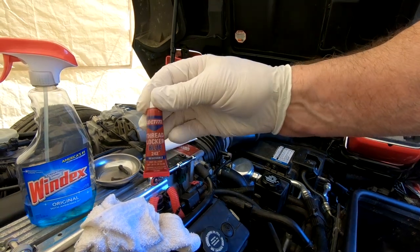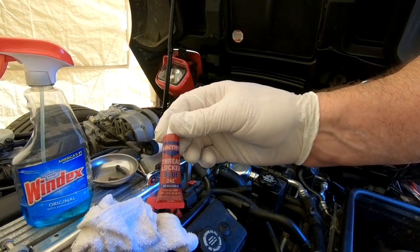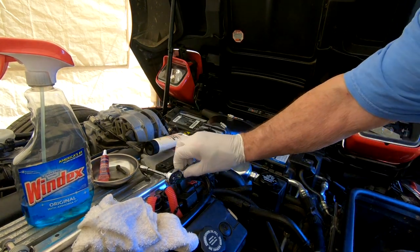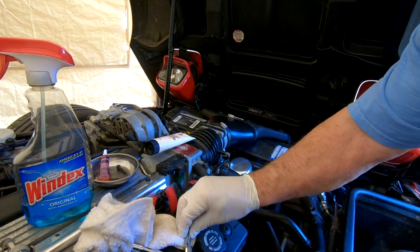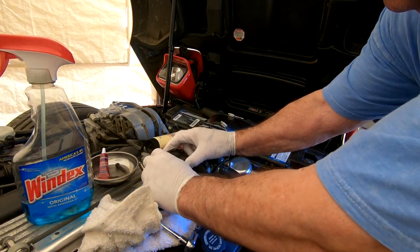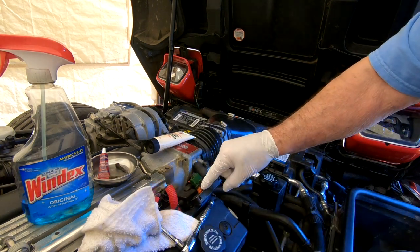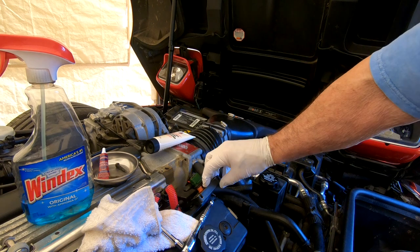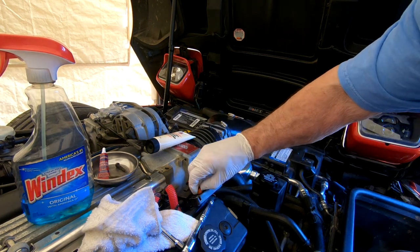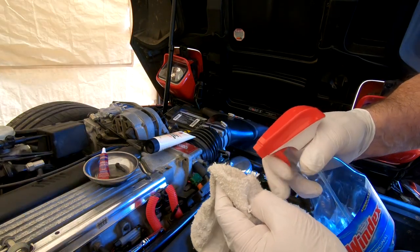Another thing I have is some blue loctite for the bolts — I overlooked that for a second. Here's that rubber insert I was telling you about. You can remove the old one, but look at the condition of it. So I bought some new ones and you'll see me install it — spray a little Windex on here.